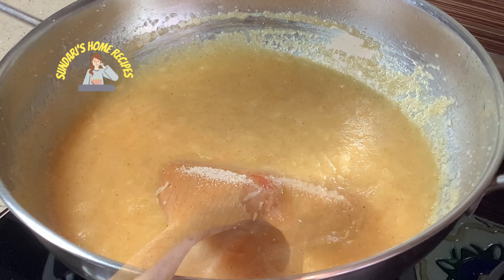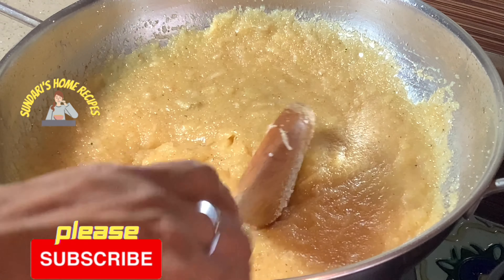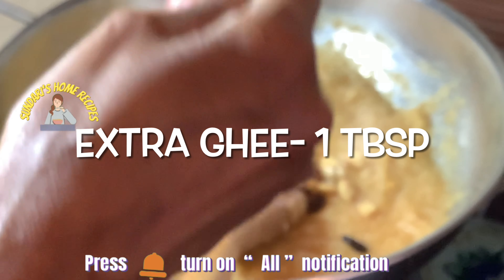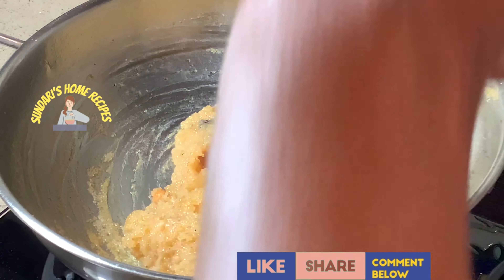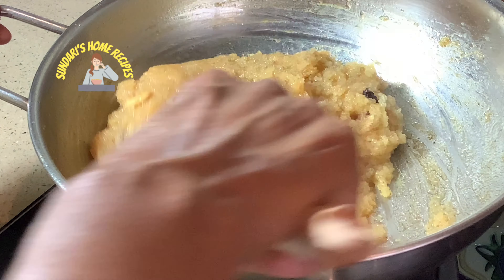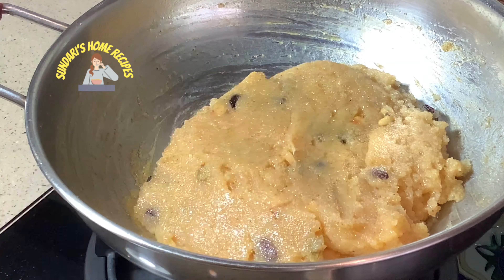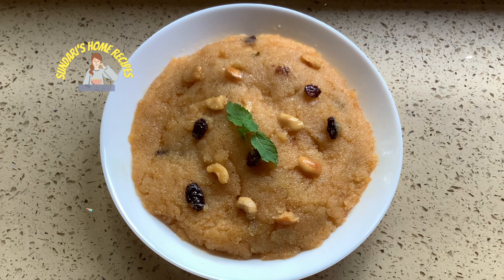The pear kesari is very well cooked. Adding cardamom and dried ginger together with a tiny pinch of camphor, then some extra ghee. See, the ghee is coming out — we will turn off the stove. See how the kesari is ready!